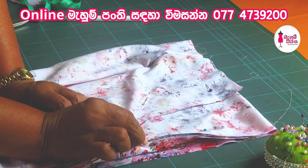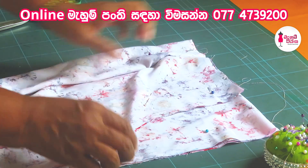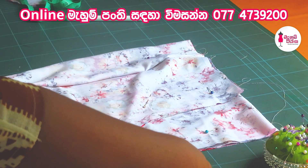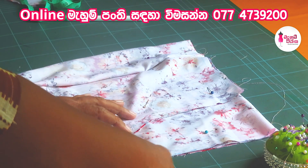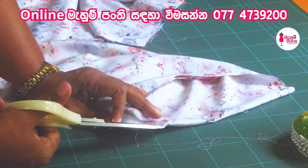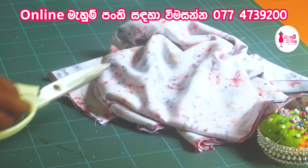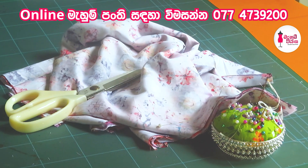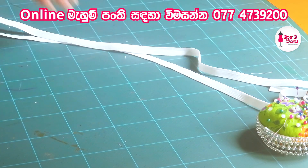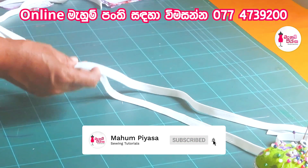First, you have to cut the stem out and it will be cut out. The stem will be cut out. You will need to cut the stem out. If you want to use a little elastic, you can use a little elastic.